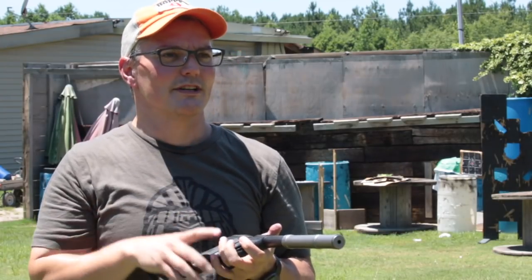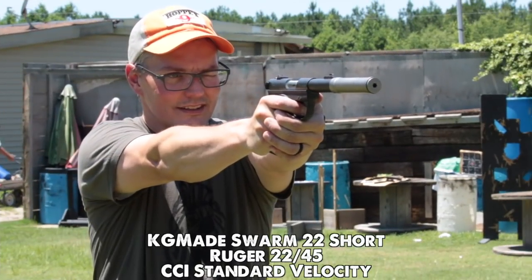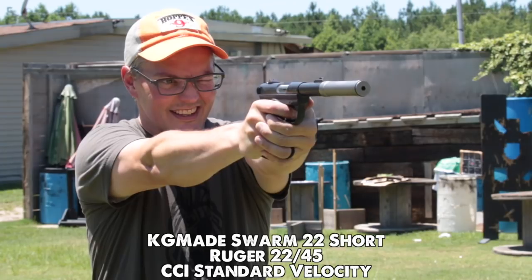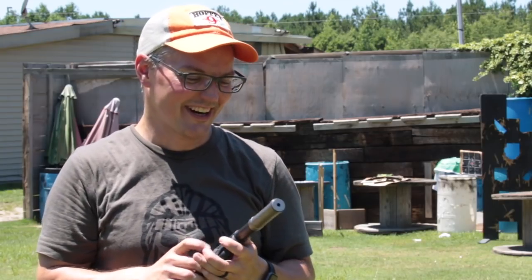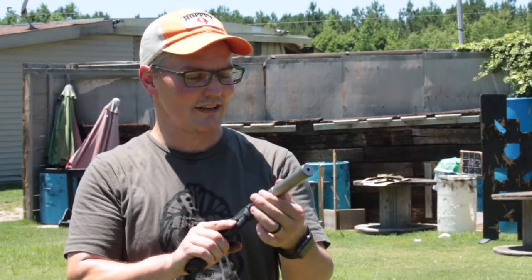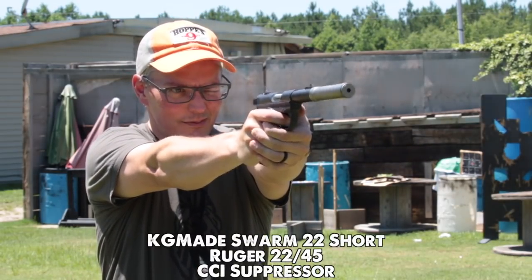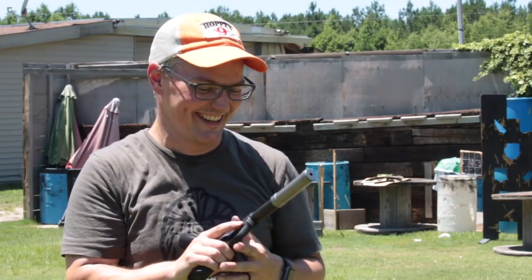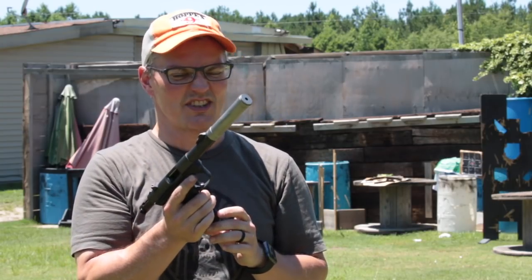That ammo doesn't make as much difference in a pistol as it does in a rifle — still sounded fine. That still has a pretty good crack to it. CCI suppressor ammo — let's see if it makes a difference in the short can. Nope, still pretty loud. I don't think I heard a difference. I think you can shoot it in the short configuration on the pistol, but I would stick with long.